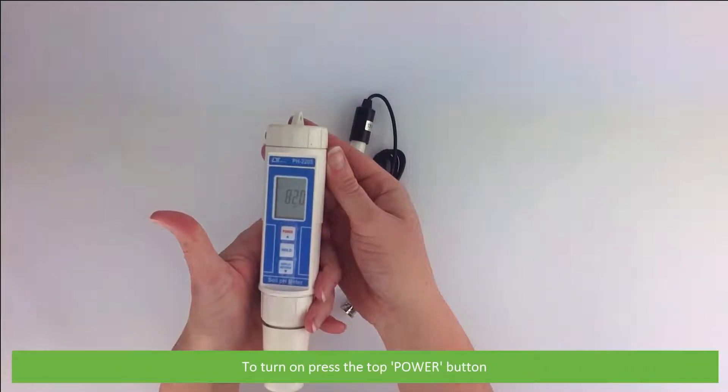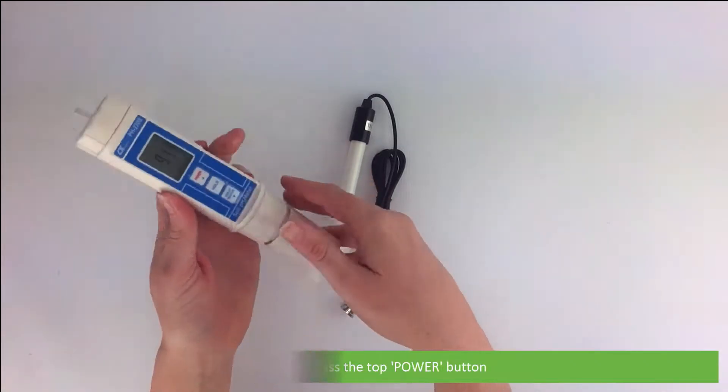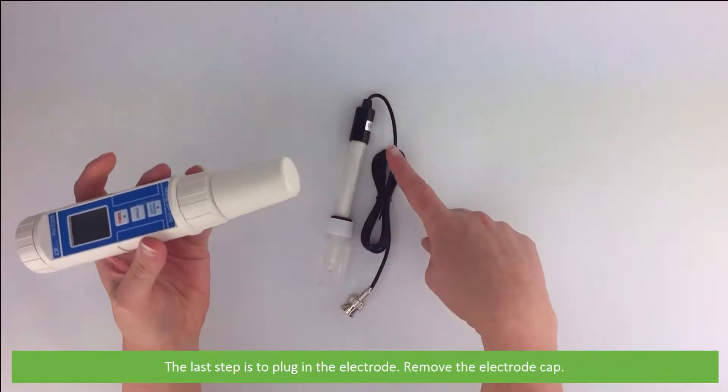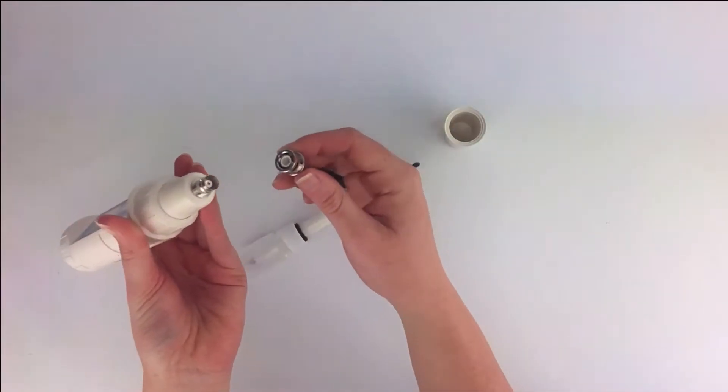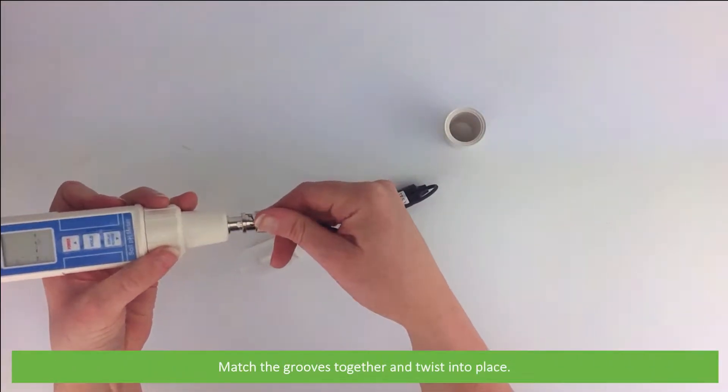To turn on, press the top power button. The last step is to plug in the electrode — simply remove the electrode cap, match the grooves together and twist into place.